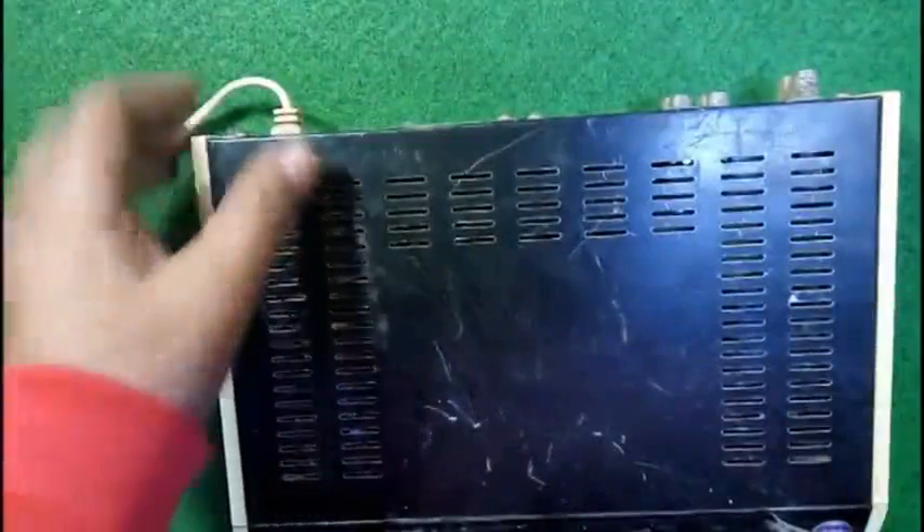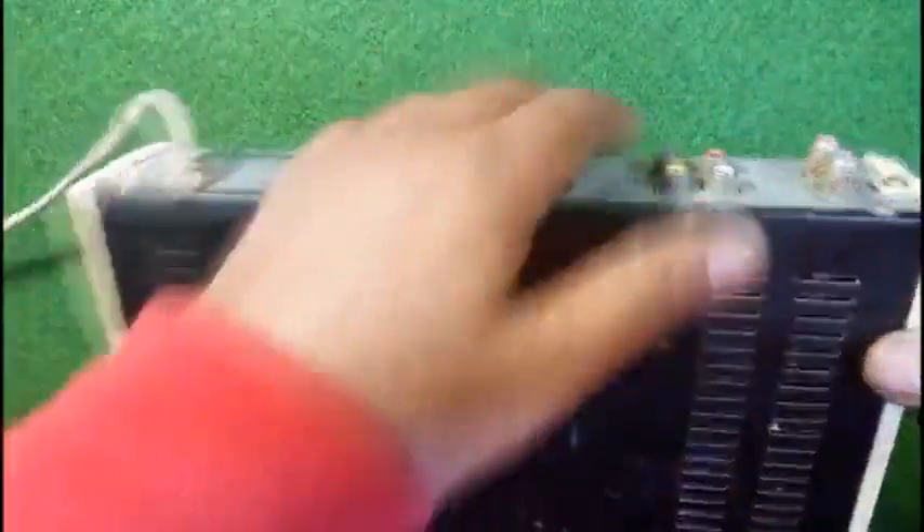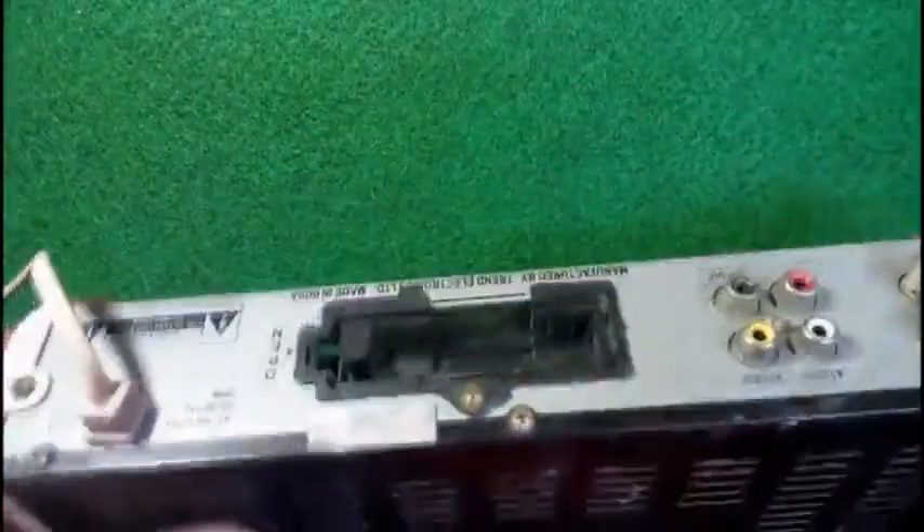How to get bench power supply for 3.3 volt, 5 volt, 9 volt, and 20 volt from an old Videocon satellite box. This is a simple D2H box and now we will unscrew it — these are the screws.